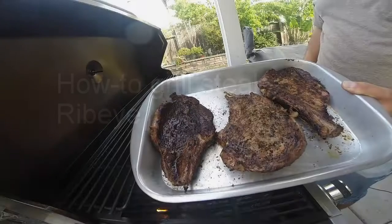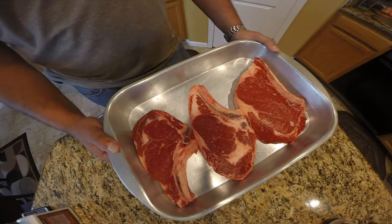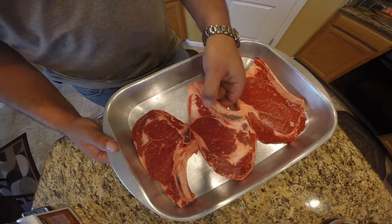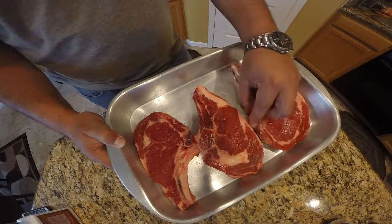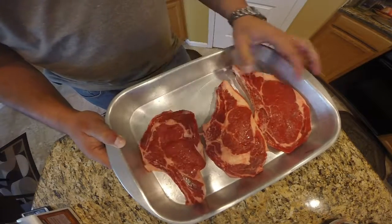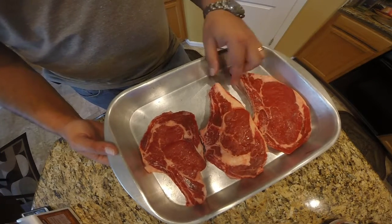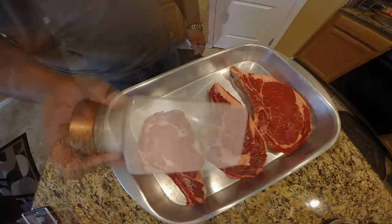Hey guys, in this video I'm going to be grilling steaks, and the type of steaks we're going to be grilling are ribeyes. I've got three ribeye steaks that I've taken out of the refrigerator, so they're at a little above room temperature right now. I'm going to season these with just a basic salt and pepper rub.